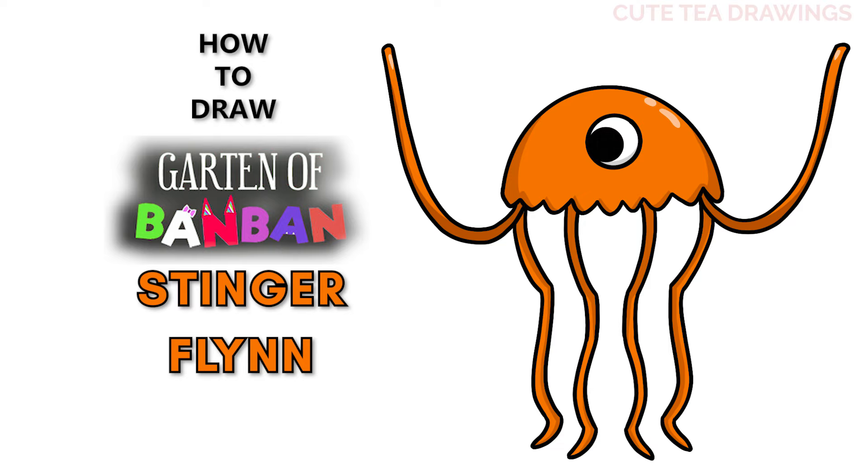Hey guys, welcome to Qt Drawings. Today I'll be drawing Stinger Flynn from the Garden of Ban Ban. I'll be drawing on my tablet but you can also follow along on paper, and please remember to like and subscribe. Okay, now let's get started.